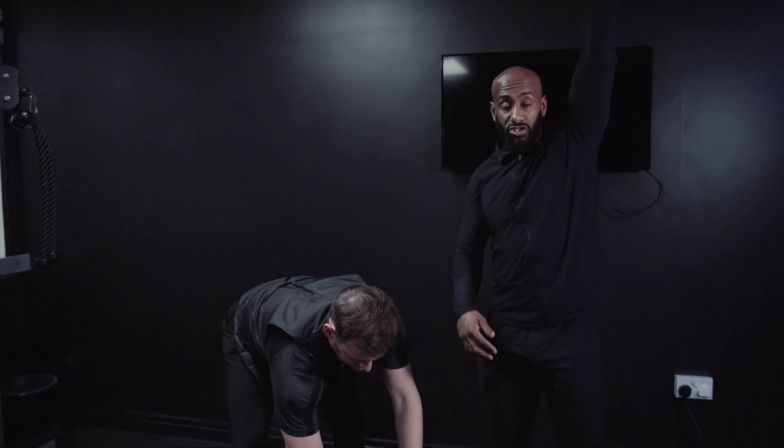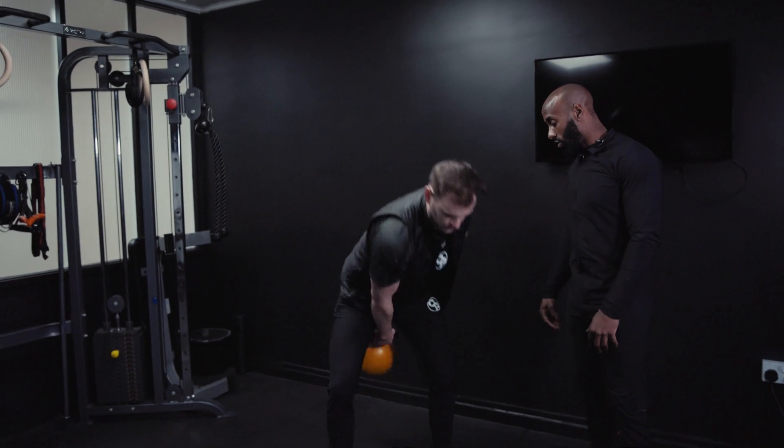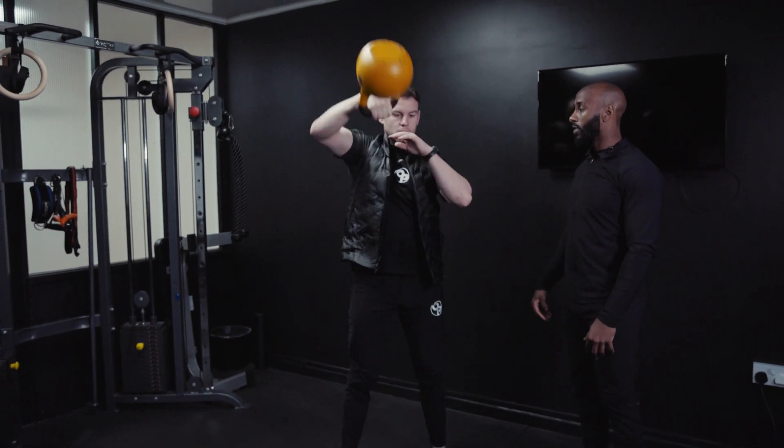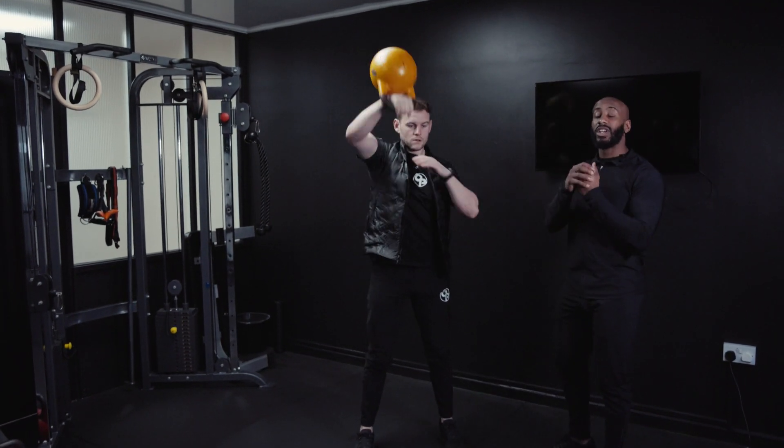Think about coming into that position where we end for the press. Big push, punch — and again, punch. Each time he wants to keep quite a loose grip so we can allow the hand to move through the kettlebell.